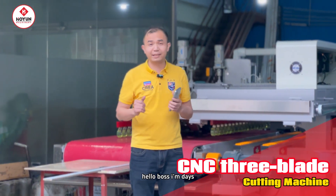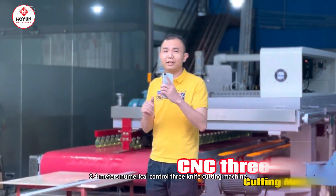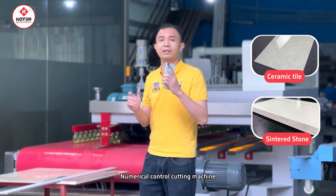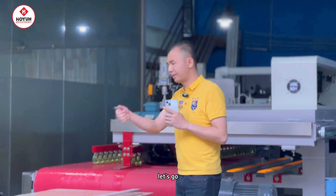Hello! I'm Davies. Today I will introduce a 2.4 meter CNC three-knife cutter. It is finally used to process sintered stones and tiles. Let's take a look at its actual cutting effect. Let's go!